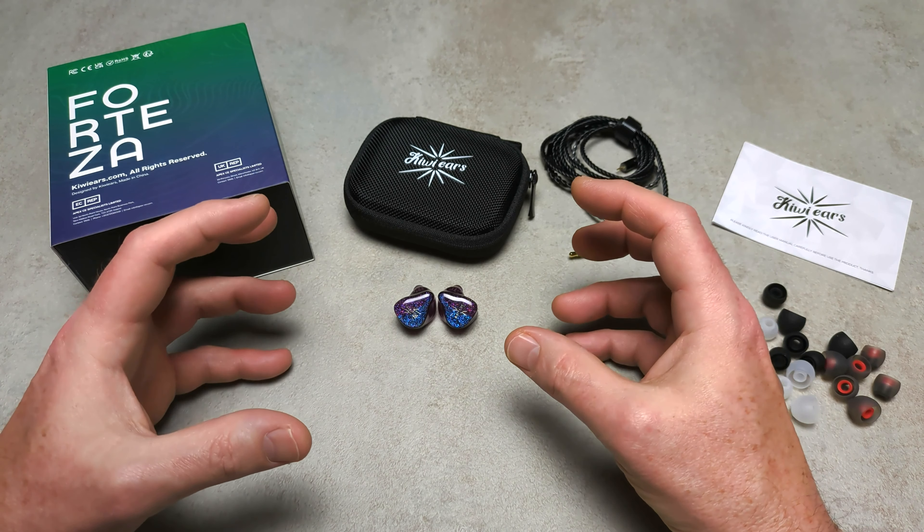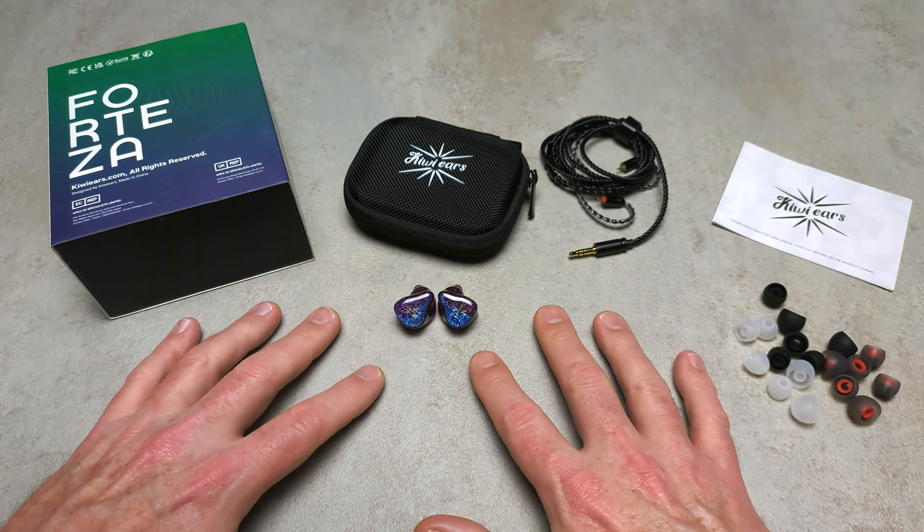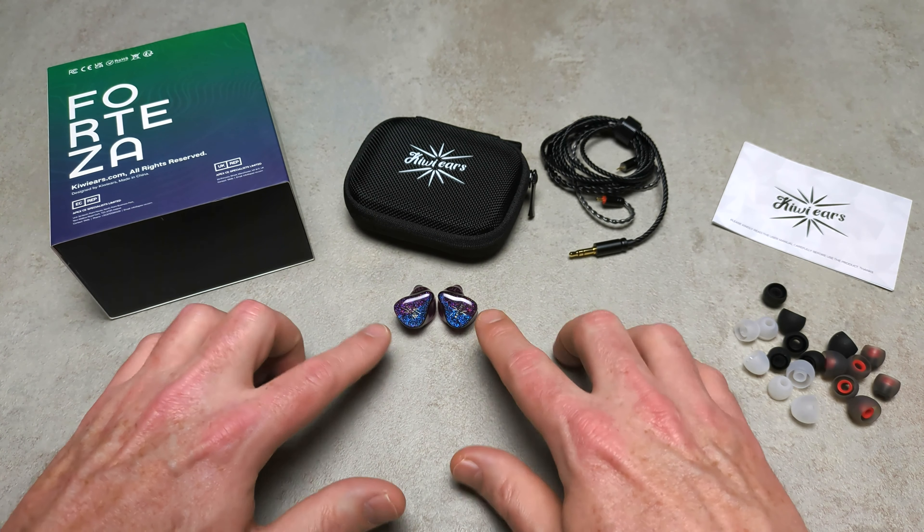These are a dual dynamic driver with a BA for the upper ranges, and it just has a bit of that metallic texture that reminds me of BAs from yesteryear, which is a shame because I am a fan of Kiwi Ears — I'm just not a great fan of this particular model.